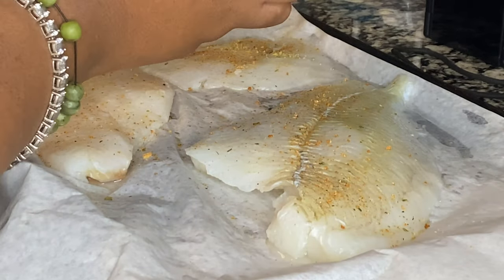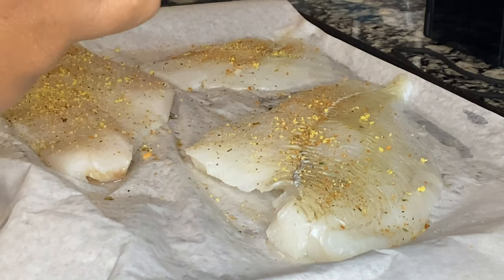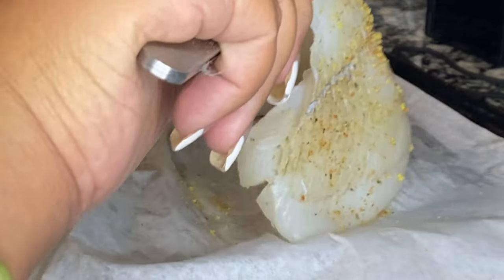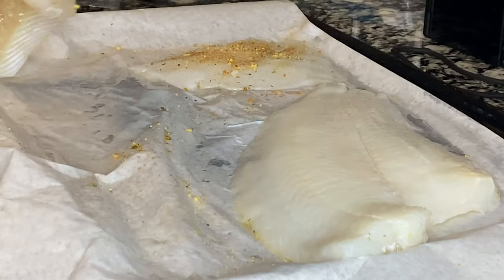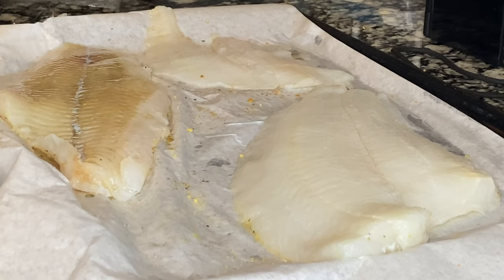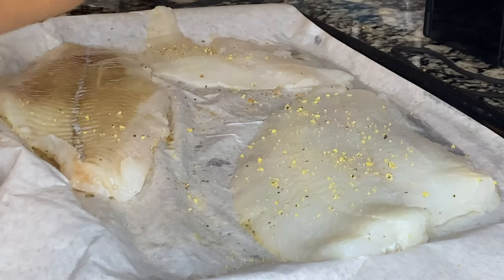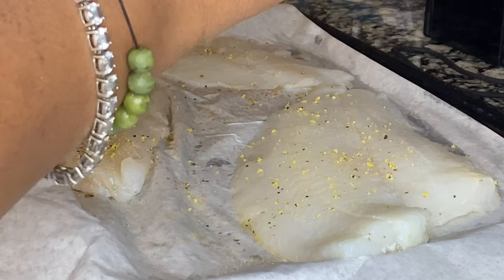Lightly, not too heavy. To me, seafood really absorbs salt, especially shrimp. So I try not to go super heavy with the seasoning, because also our topping has salt in it because of all the Parmesan cheese. I'm gonna go ahead and flip these over and season the other side. I prefer to have the skin side down — so you see that one on the left, I'm gonna go ahead and flip it again after I season it.